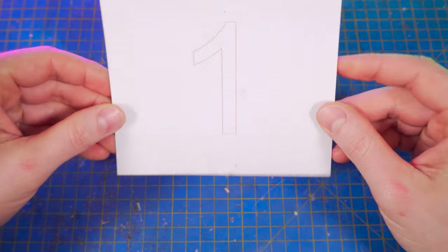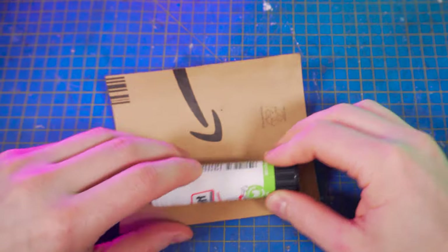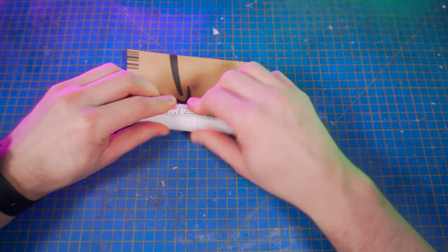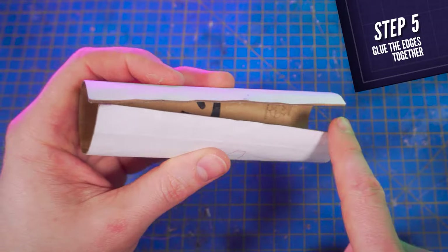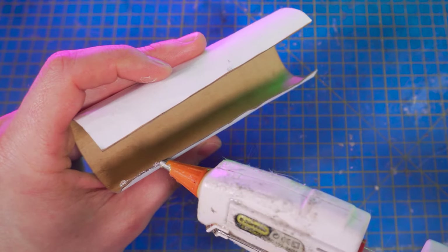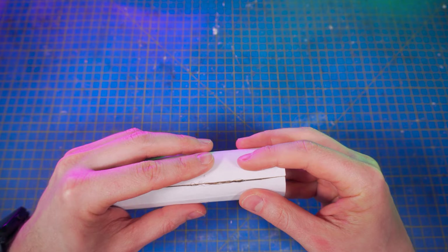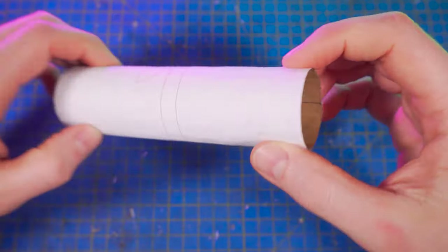First, cut piece number one and make it curvy in this direction. To do so, don't hesitate to help yourself with something round like a glue stick or a large marker. Then glue these two edges together. I used a cheap 15W hot glue gun that I bought from Amazon.